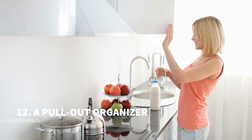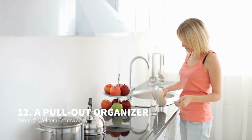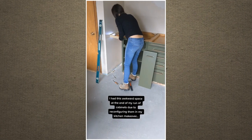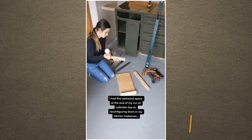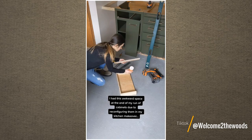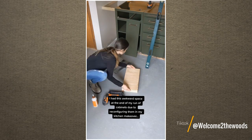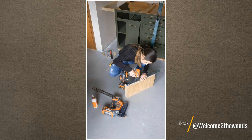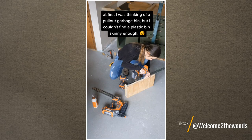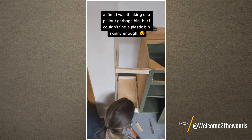Number 12: The Pullout Organizer Idea from At Welcome to the Woods. Do you have any awkward space between the end of your cabinet and the wall? Do not waste any nook and cranny because they can be helpful and have a significant impact on your kitchen. So, what should you do? It is easy. You can turn it into a functional storage space. First, you need to measure the opening gap between the cabinet and the wall.